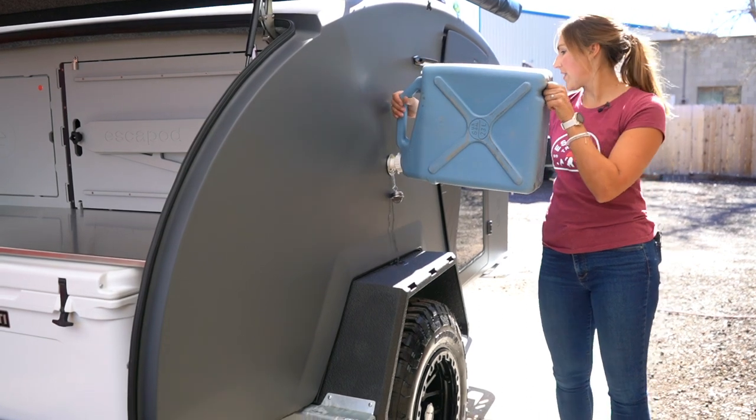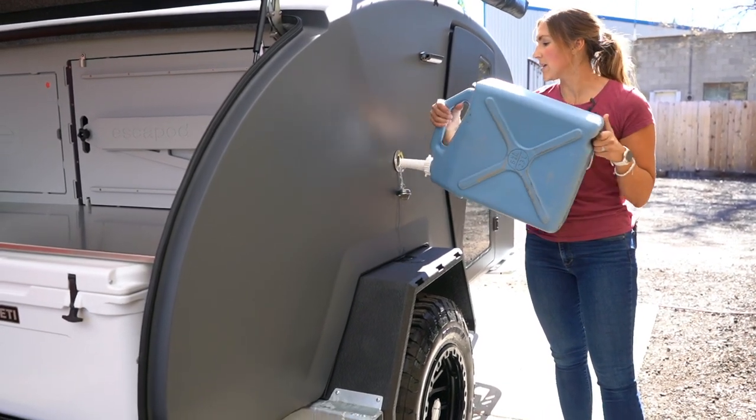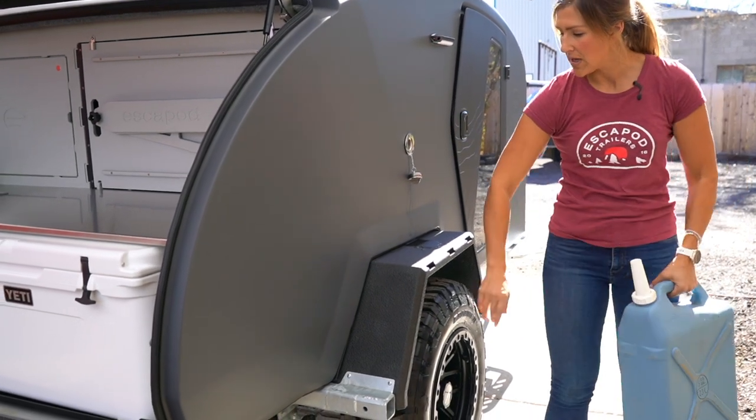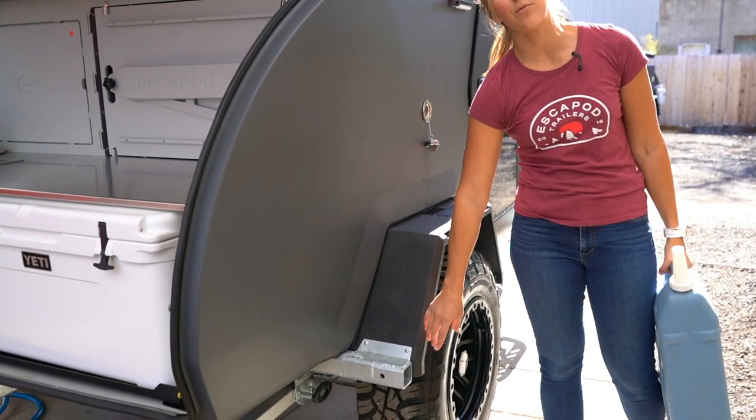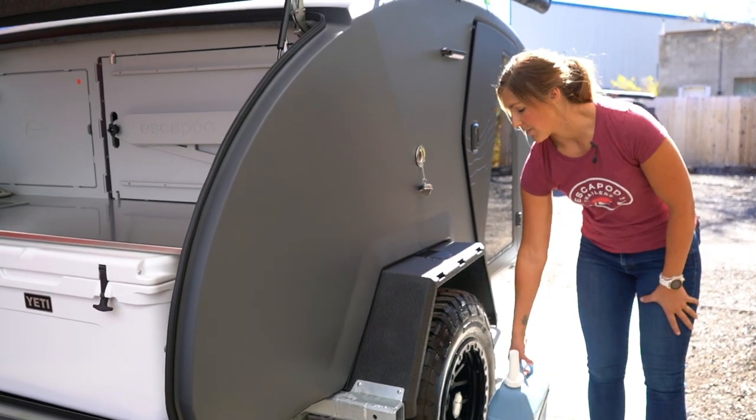There is an overflow where water will start coming out of the trailer once your tank is full. That will come through the rear receiver on your passenger side rear fender.